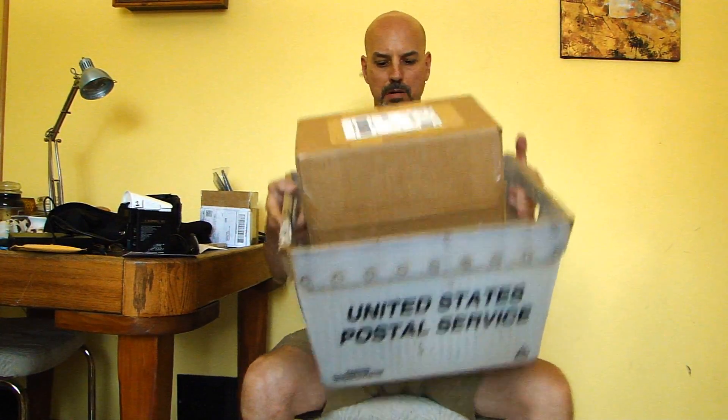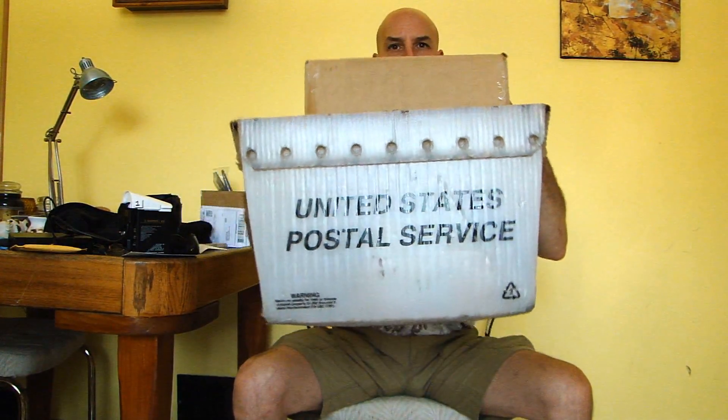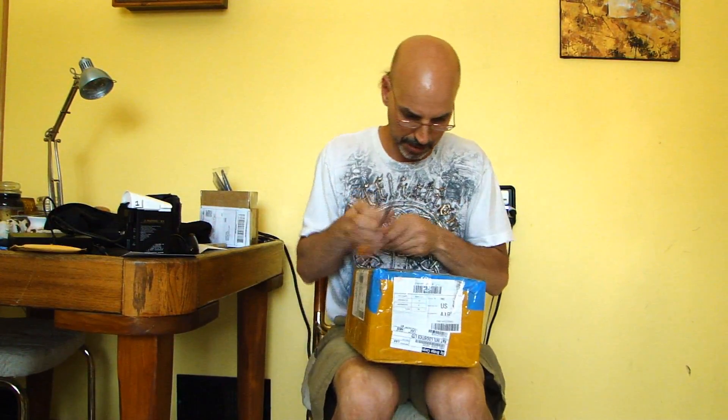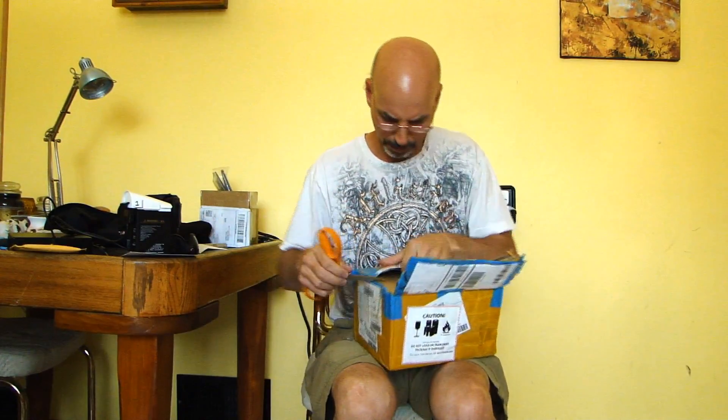Wow, today I got so much mail that the mailman actually left me this United States Postal Service official box. I'm sure he didn't intend for me to keep it. Let's put this outside. This box comes from one of my fans in California. I don't really have any fans in California — this is just something I ordered probably from eBay or Amazon. I think Amazon uses their own boxes, so this is probably from eBay.